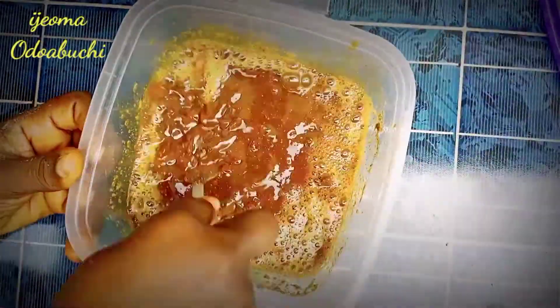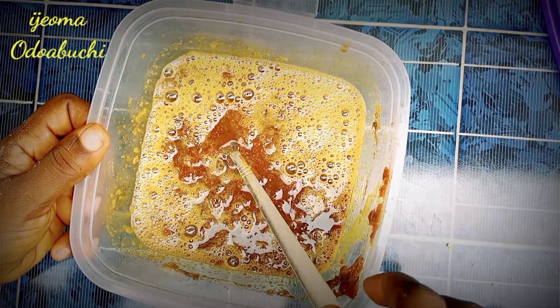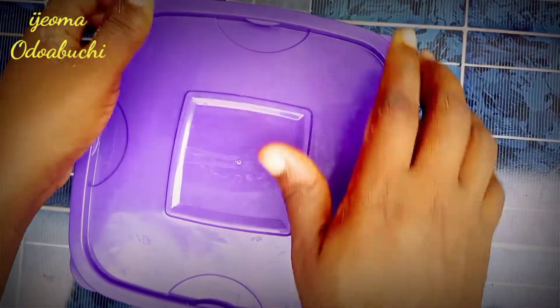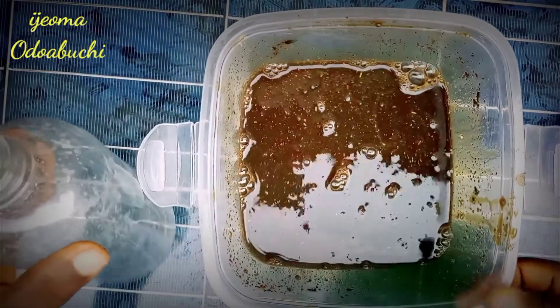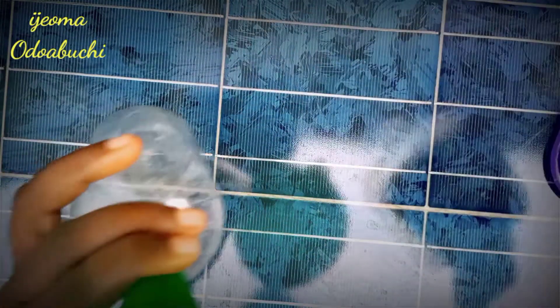Make sure you stir it properly so that it can be well combined. After stirring and you are sure that everything is properly combined, cover it with the lid and let it sit for some hours so that everything can be well dissolved. After a few hours, this is the result I've got — it is properly dissolved.